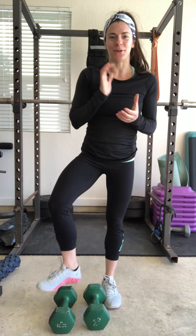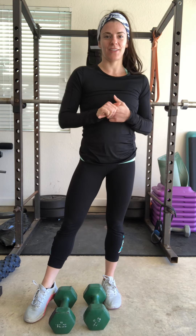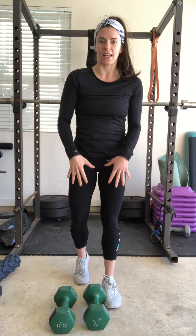Hello everybody, welcome to week two and four of your Monday upper body lift. In week one we did what we call a barbell push press. Now in week two and four we're going to do a barbell strict press, where we take the power out of the movement from the lower body and isolate the shoulders.